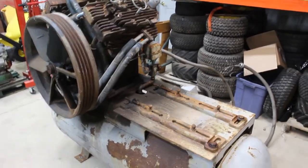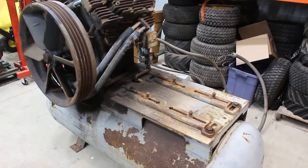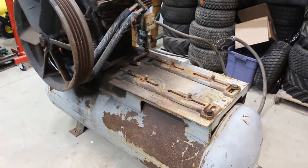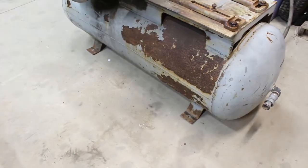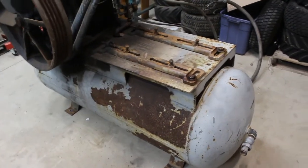I started working on taking apart the Kellogg American 462 air compressor. I got the electric motor — the 15 horsepower Westinghouse electric motor — off this evening. One of the reasons I did that is because I really needed to get the skid out from underneath it so I can fit everything that I need to into the shop.